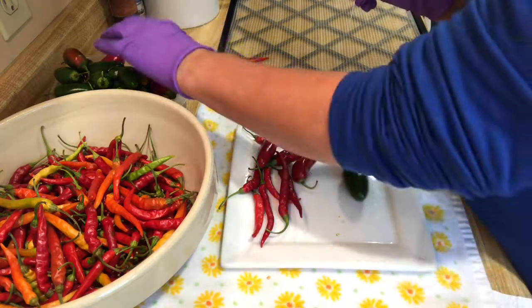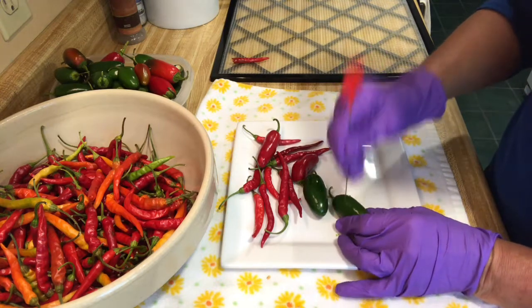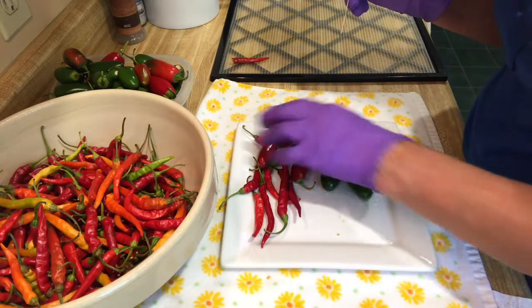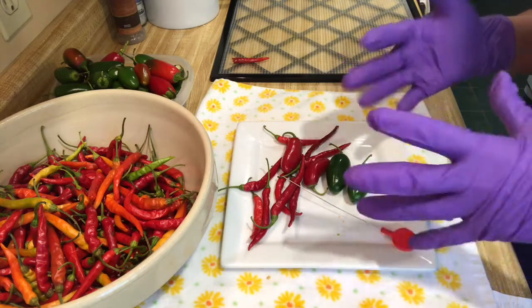I'm going to put them in my dehydrator at 125 degrees, and probably about 24 hours is what these are going to take. The jalapeños might take longer — the serranos are going to be about 24 hours. So let me get these trays loaded up and I will bring you back when I have them in the dehydrator.